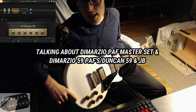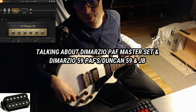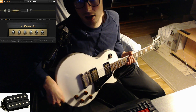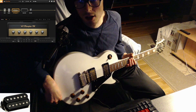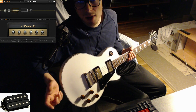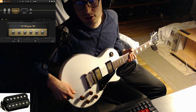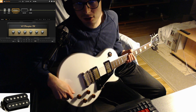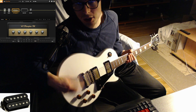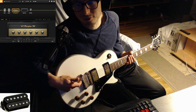Hello! After I swapped these DiMarzio Pathmaster pickups, neck and bridge models to this guitar, I have had times thinking to swap them out to try some other pickups — but right after those times I think to myself, why would I swap these? Because these pickups, I think, are made for this guitar — for me.